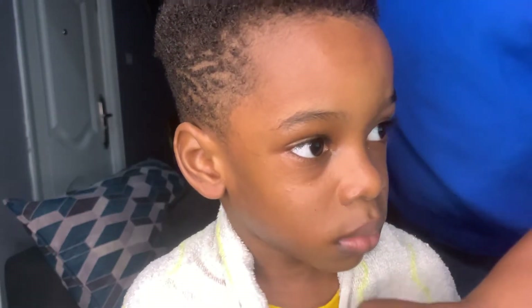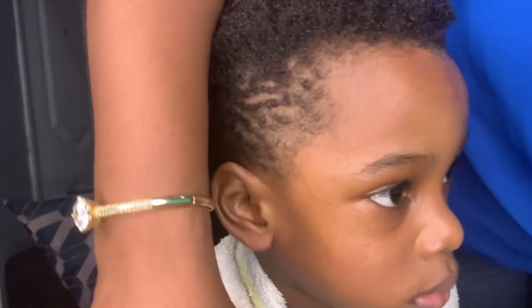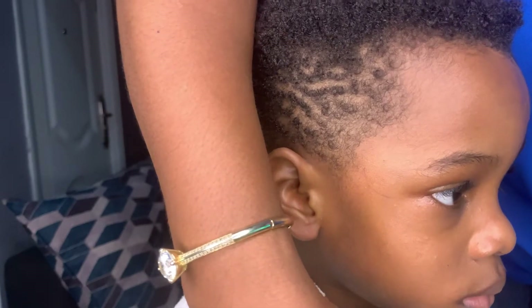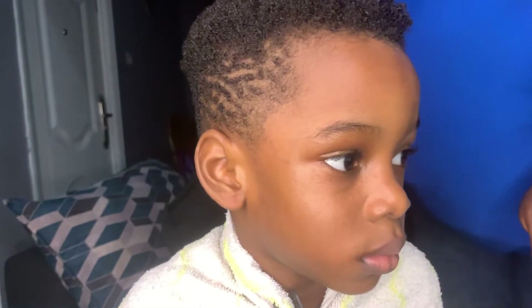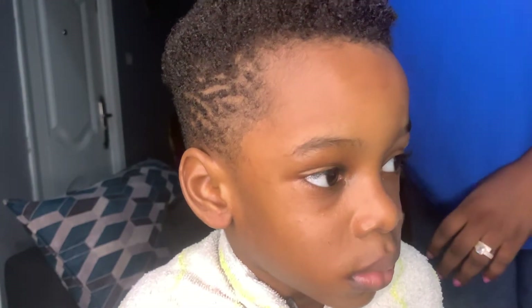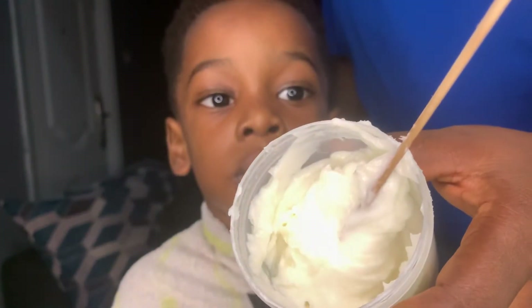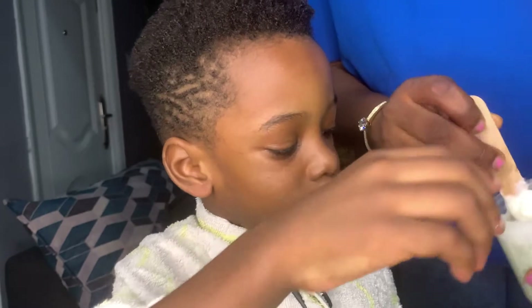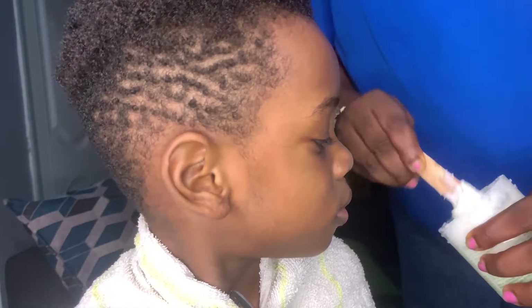Hi guys, welcome to my channel! In today's video I'm going to be showing you how I used a texturizer on my son's hair, and the result is mind-blowing. I've been having issues combing his hair — it's really tangled and doesn't allow anybody to touch it. I just felt texturizing it was going to open it up and make it easy for both of us, so I'm going to show you how I applied it and the type of texturizer I used, and of course the end result.